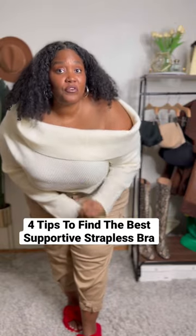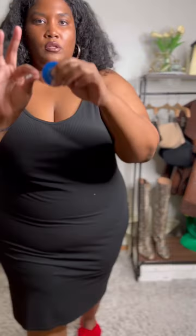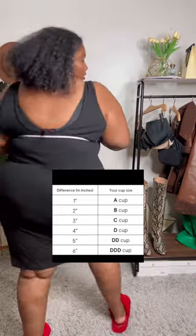Amores, when was the last time you found a supported strapless bra you absolutely love? Hardly ever, honey. Here's how. It's important to know your size. Get a measuring tape and a light bra — you're gonna get the band size, then your cup size by finding out your chest number and subtracting it from the band size. The number you get is your cup size.